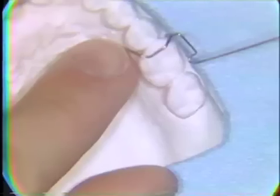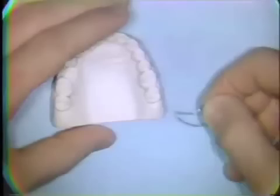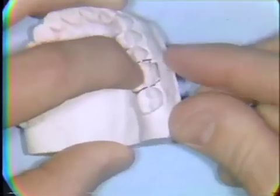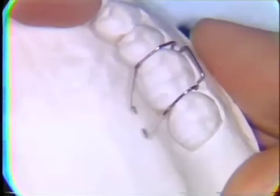The second half of the Adams clasp is bent in exactly the same way. This is the completed clasp. It engages the undercut areas on the buccal aspect very firmly, crosses the occlusion in close adaptation with the marginal ridges of the teeth, and extends down into the palatal acrylic about one millimeter off the tissues.